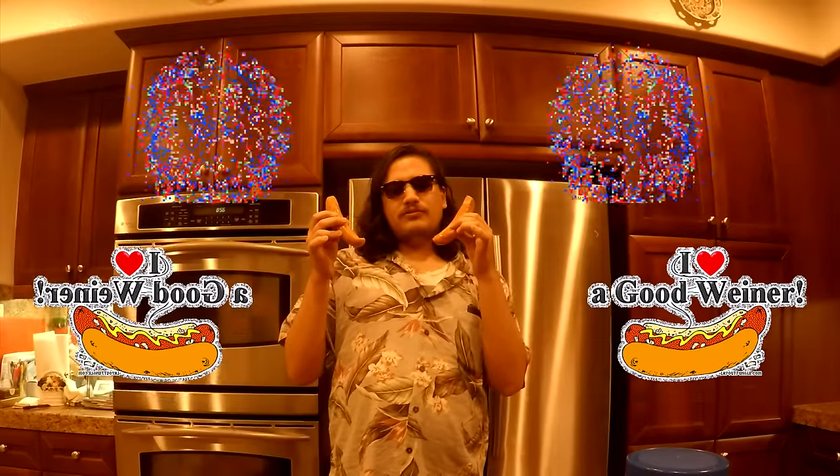Oh hi, didn't see you walk in there. You know what I love more than the illusion of democracy in a capitalistic wasteland on top of a native burial ground? Fucking wieners. And in today's video tutorial, I'm gonna teach you, the viewer at home, how to make the dankest hot dogs known to mankind.